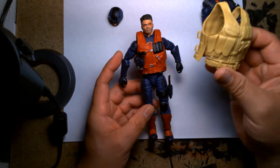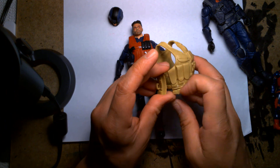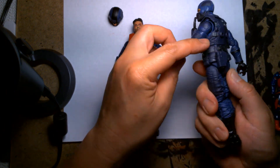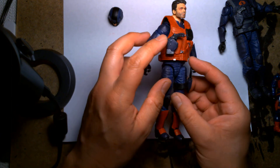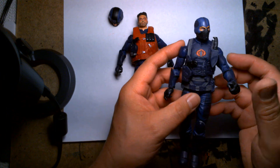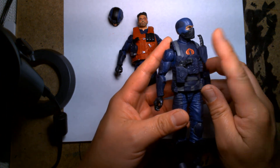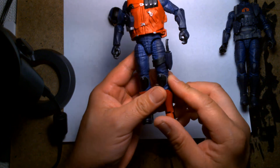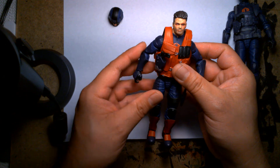I also wanted to add more detail. On the spare vest I had after removing it from this figure, I cut off the holster from the back and glued it to the front, so at least it gives him another weapon on there. I took the knife sheath from the strap, cut that off, made a makeshift strap and glued it on the leg with a knife attached on this leg. So the figure wouldn't look as stock as it did previously.